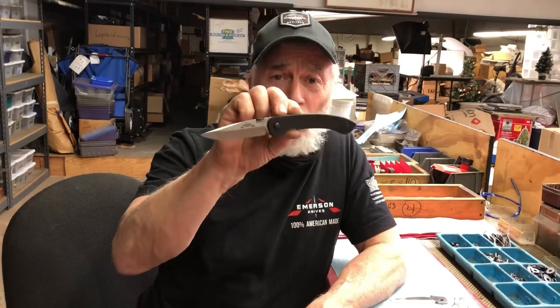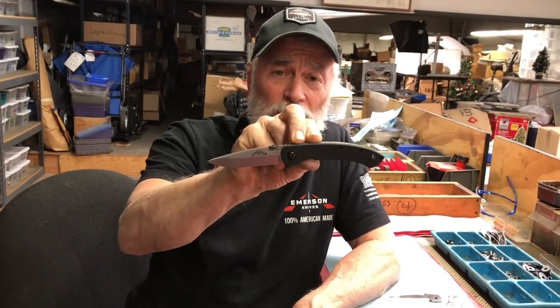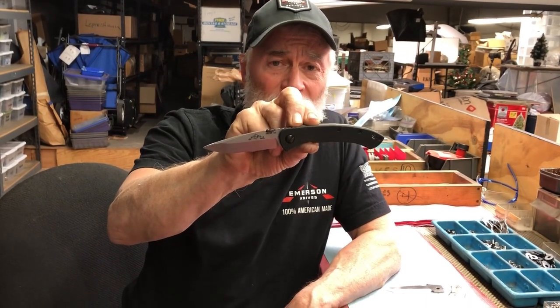So you know what? I guess it isn't going to be 145 — it's only going to be 144, because I'm going to keep one to carry myself. I really like this knife. I hope you like it too. The Emerson Knives Onyx.